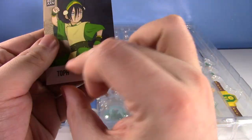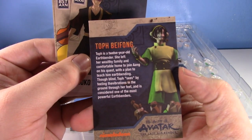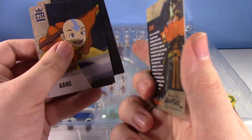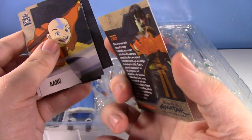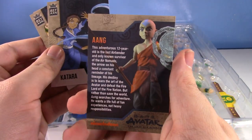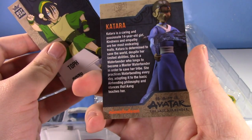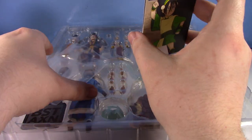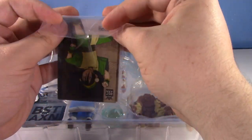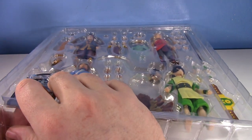You get a picture of the character alongside the figure and a read-up on each card. Here's Toph's card — pretty high quality. Zuko's looking nice. A different version of Aang from the figure we get, but still a nice little read-up. And then Katara. Pretty cool — I think I'll keep these with the box, so we'll slot them back in and tape it back up.